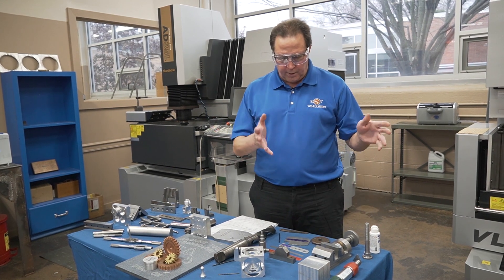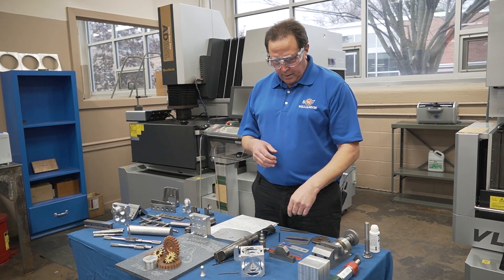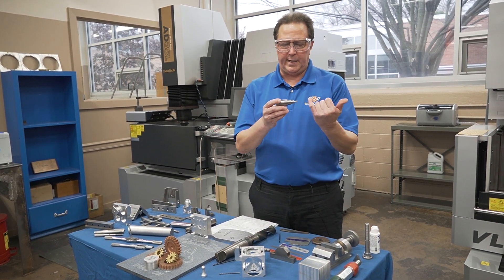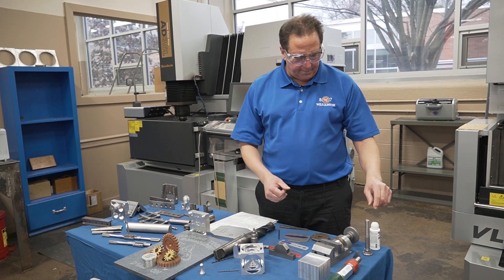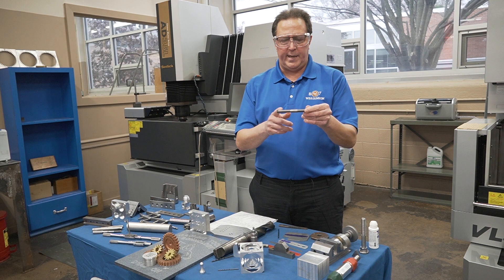When first semester is done and we come back in the spring, one of the first things they'll make is a step shaft. We'll teach them how to turn ODs, and then when they get that perfected, they'll also learn how to cut right and left-handed threads.